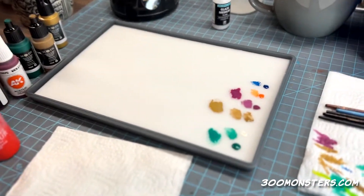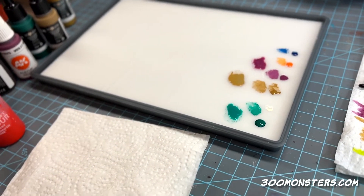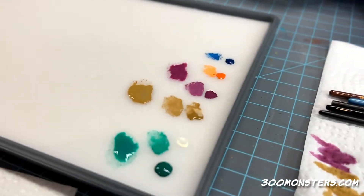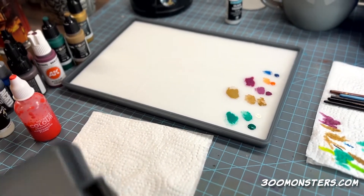This is just a quick review of this wet palette — it's the Exemplar wet palette from Game Envy, and I swear it's the best wet palette I've ever bought or ever used.